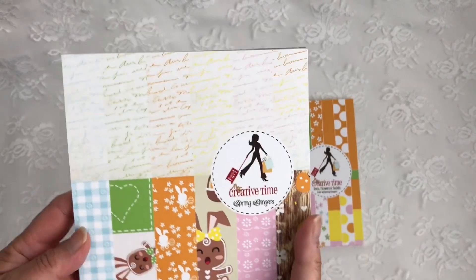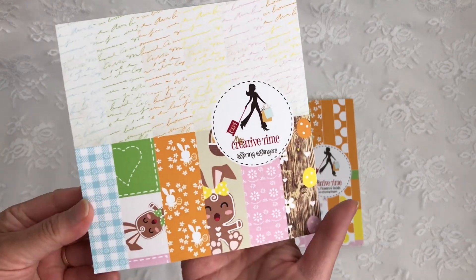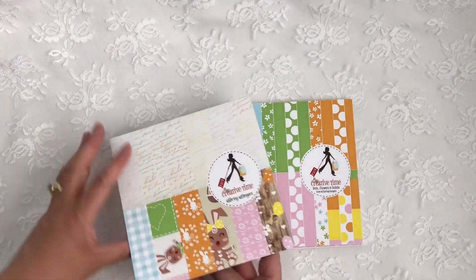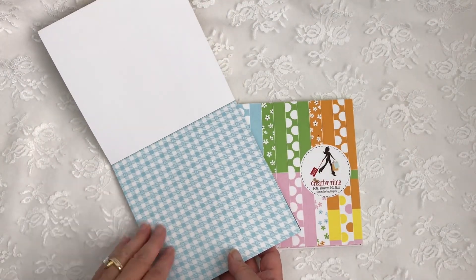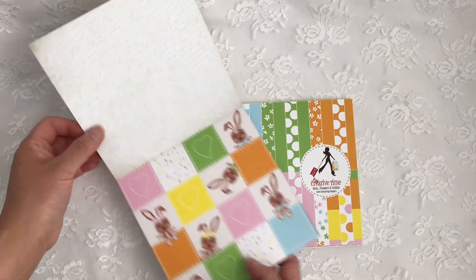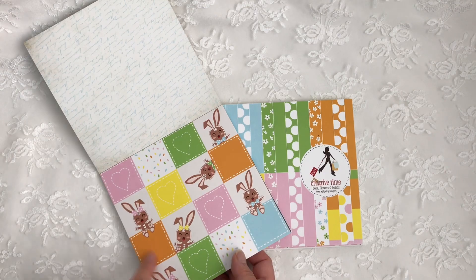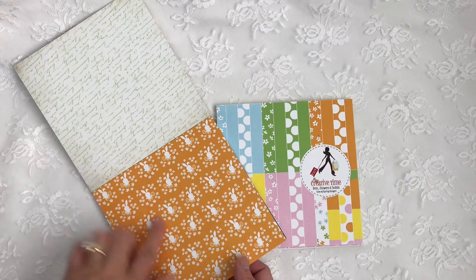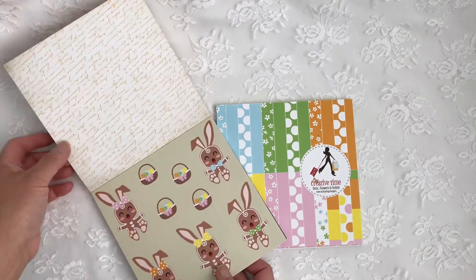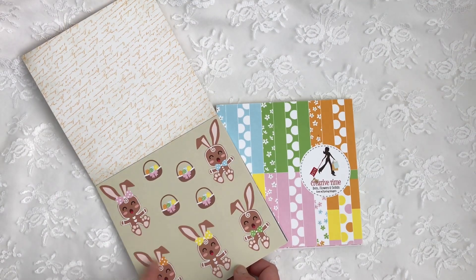The first thing I wanted to share with you is a super cute paper pad called Spring Gingers. Let me do a quick flip through. There's a pretty blue gingham, tiny little flowers, and the back is blue script. I love this quilted pattern of bunnies, some green script, and this orange pattern with little bunnies on it, with an orange script on the back. And these super cute Easter ginger bunnies with baskets.